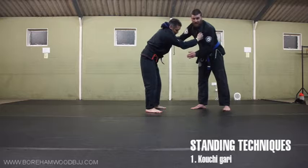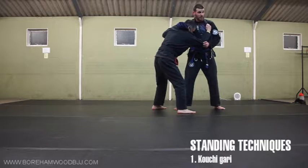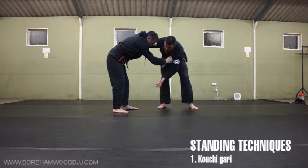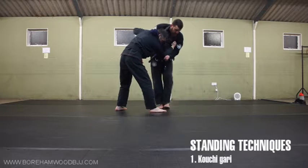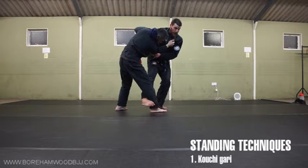You can't attack a leg that's back, so if that's the case you need to just bring them forward. How she attacks it is: they've just got up so she has that leg forward all the time. We do a step in, foot to foot, arm to elbow, rotate, hook and pull out.